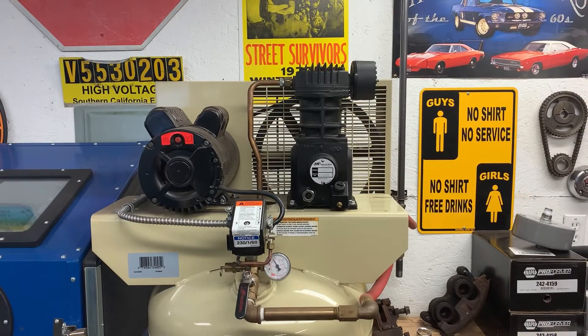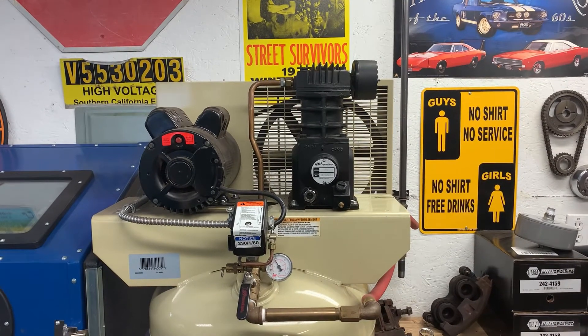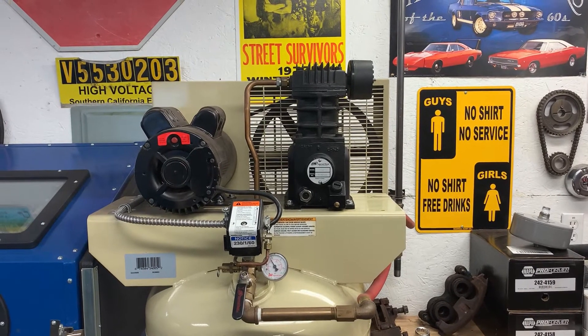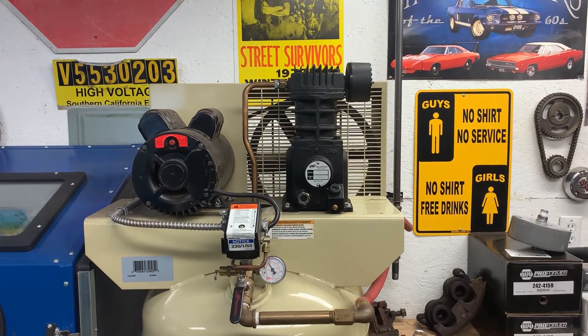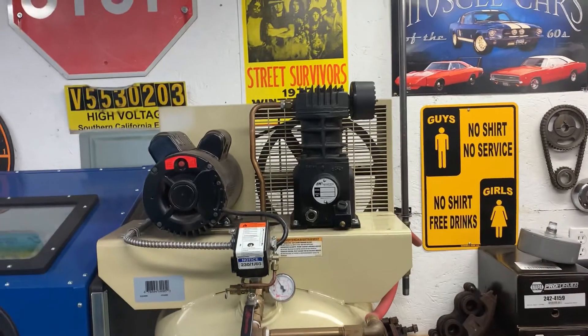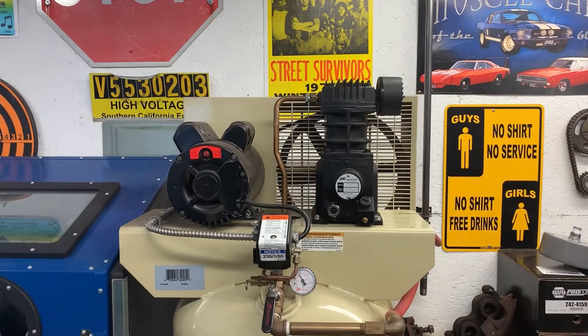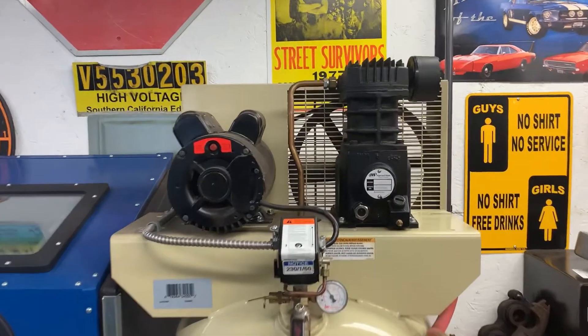Well, that was unexpected. I never did a before video with the original filter there, just because I wasn't expecting much of a change in sound. But with that Solberg on there it's quite different — it's a lot deeper and a little less annoying than it was. This compressor has always been pretty quiet, but I went ahead and stuck the original filter back on there and we'll fire it up and do a comparison here. See if you can hear the difference on camera.